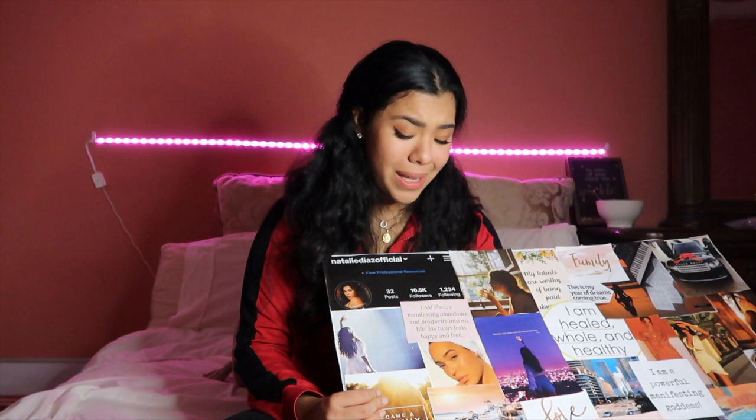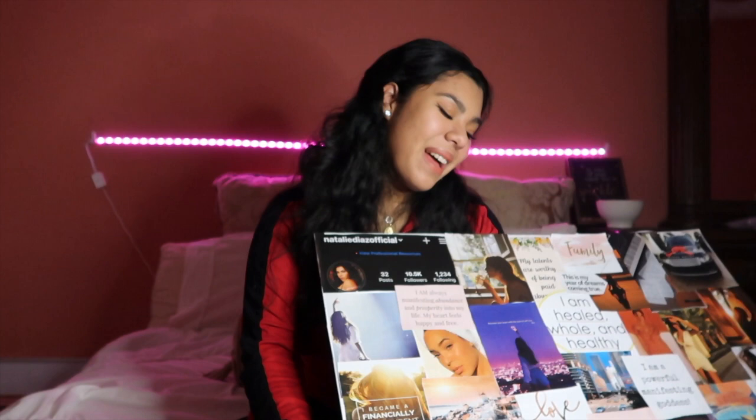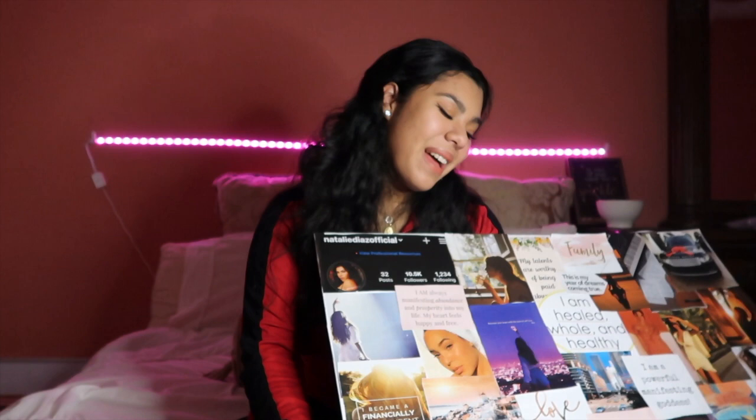If you guys could help me reach my 10,000 subscriber goal I would love you to the moon and back, so if you have not subscribed, go do that now and press the notification bell. It's not just about the subscribers — it truly is about being able to hopefully help someone create a vision board and make a positive impact. Don't forget to leave a comment down below letting me know where you're watching from, and let me know what other videos you'd like to see me do next. I love you guys so much — sending you lots of love and light!